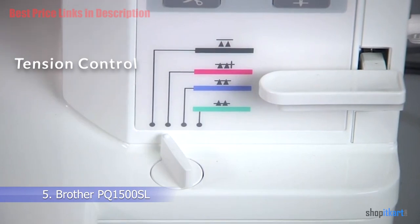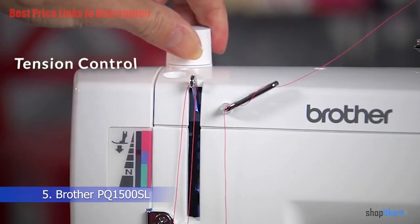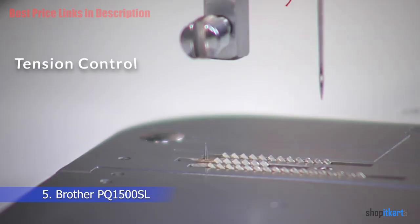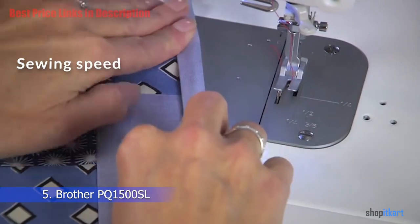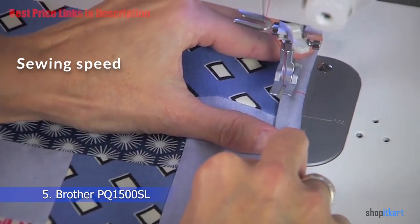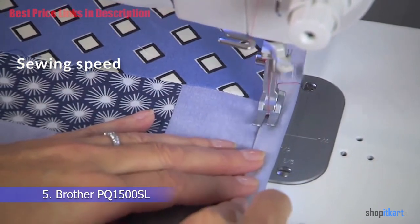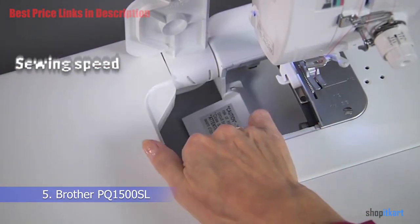Tension control had been an issue with some of Brother's older models, but they resolved this problem in the PQ 1500 SL by installing a dial — you can reach the ideal tension by adjusting it. The machine has a sewing speed of 1500 stitches per minute, which qualifies it as a heavy-duty or semi-industrial machine, since the average portable machine doesn't exceed 850 stitches per minute.